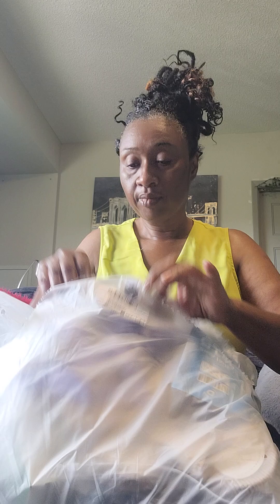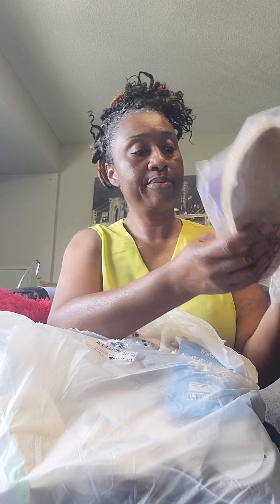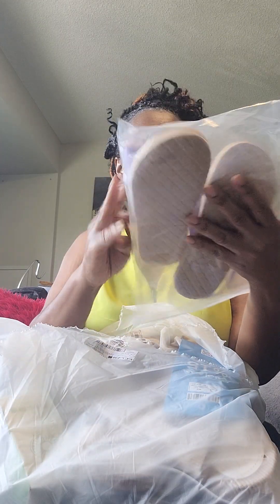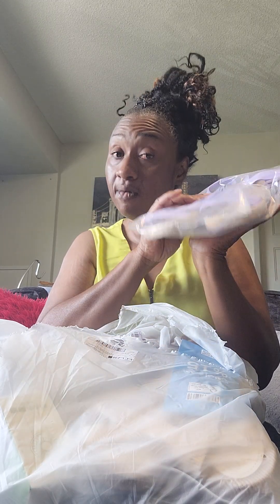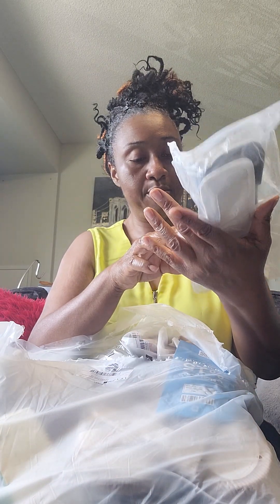These slippers — or sandals — I purchased for my friend. She has tiny feet; this is a size six and a half. Hopefully it fits. I think she'll like it. These are gifts that I'm taking back home. This one I purchased for my mom.